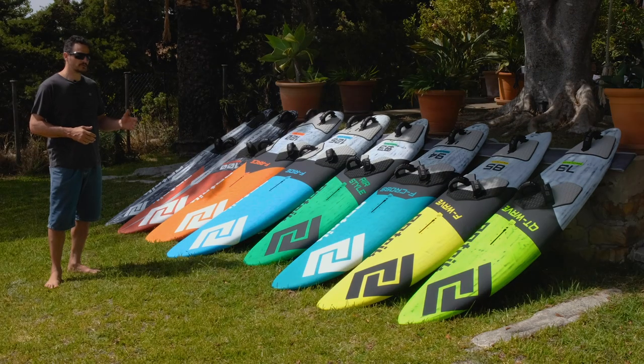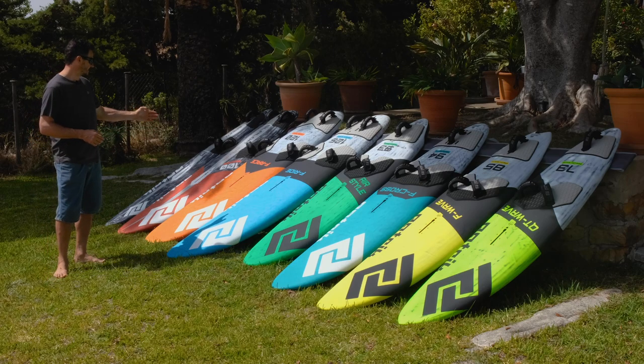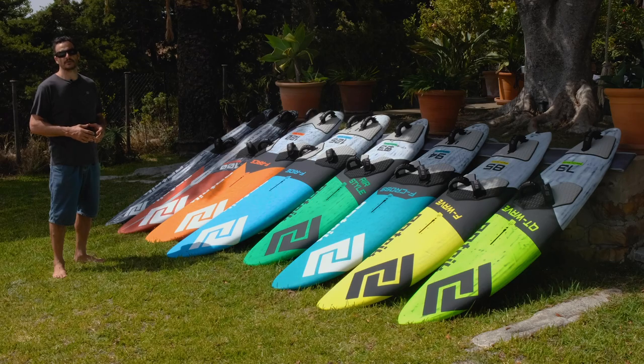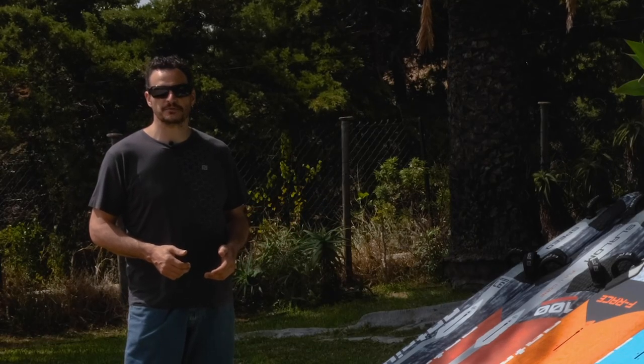For foiling, in our full color range we have some convertible boards — the Freeride, the F-Race, and the Slalom. In the bigger sizes they have a foil box. I hope you like our 2020 full core range and you find a board for you. See you on the water — hang loose!